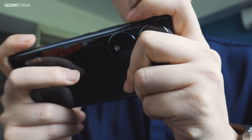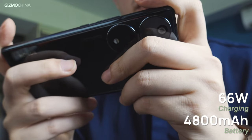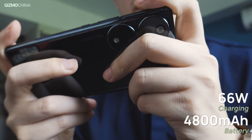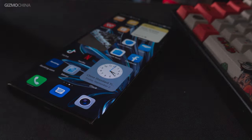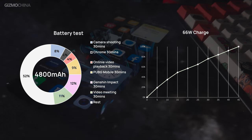The lightweight phone amazingly features a 4800mAh battery with 66W fast charging, which took us 45 minutes to fully charge. Supported by the large battery, it's easy for the phone to last a whole day.